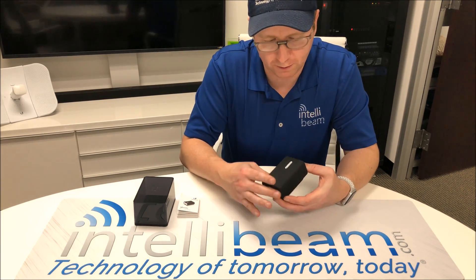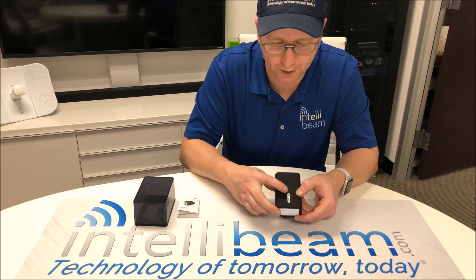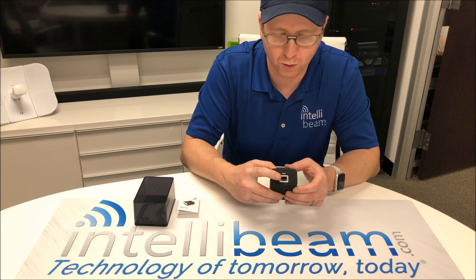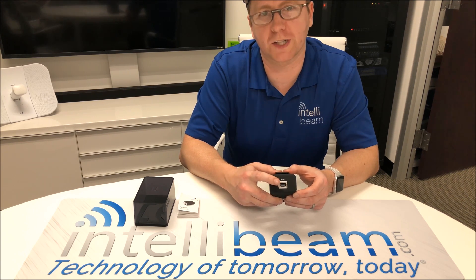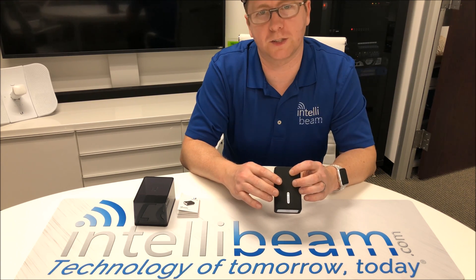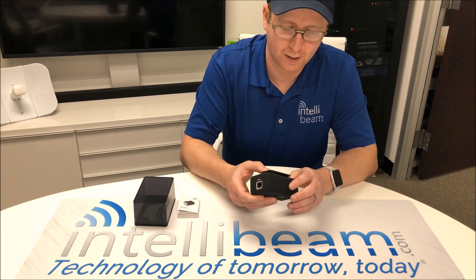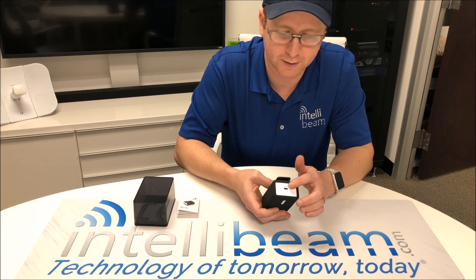Here we have the device itself. You have the battery strength indicator, the wireless signal indicator, and the PoE out port over here. It does 24V passive PoE and it's a 10-100 connection. The wireless is 2.4 GHz integrated in here, and on the bottom you have the charging port — it's USB Type-C.